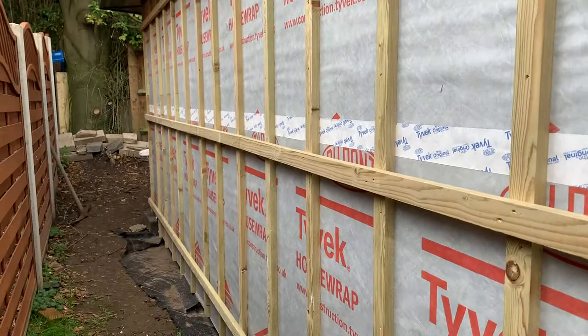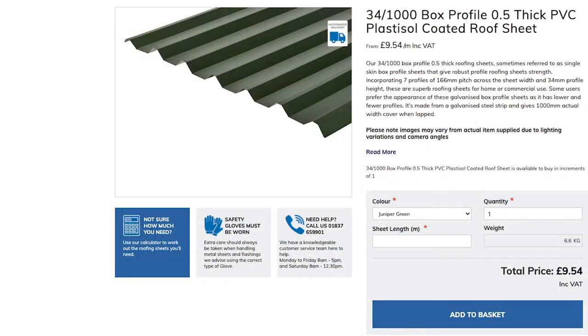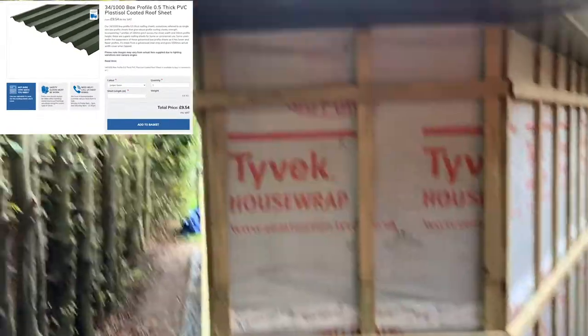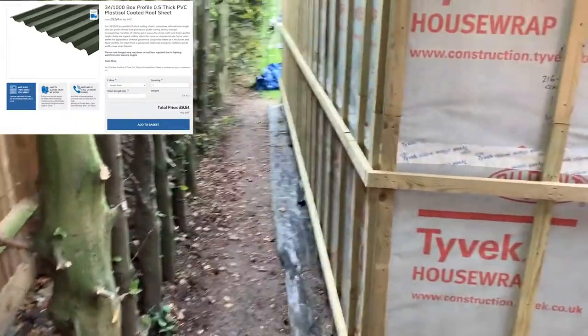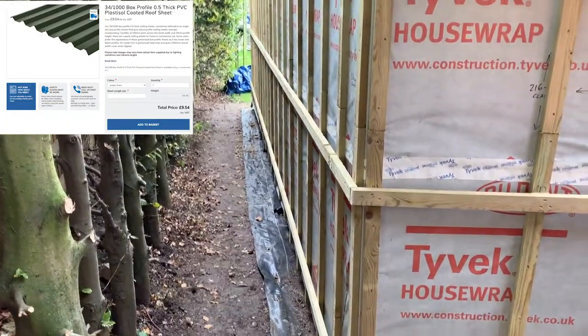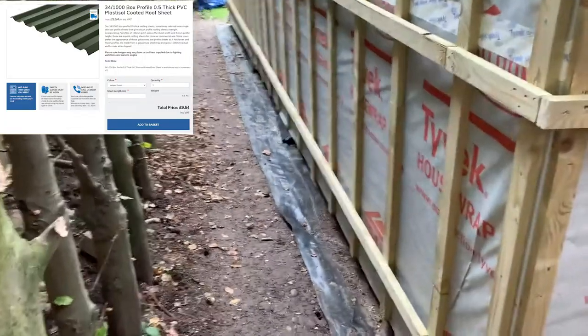Around the side and back here, I'm just going for these Cladco roof and wall sheets, which are galvanized with a uPVC coating. They'll go along this side, on the back here, and all the way down this side, because they're very low maintenance, good price, and that will go right down to the ground.